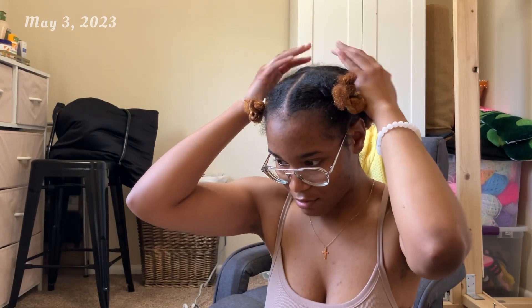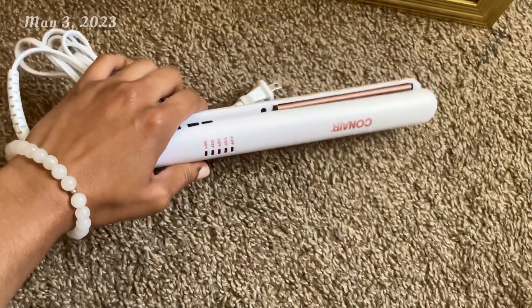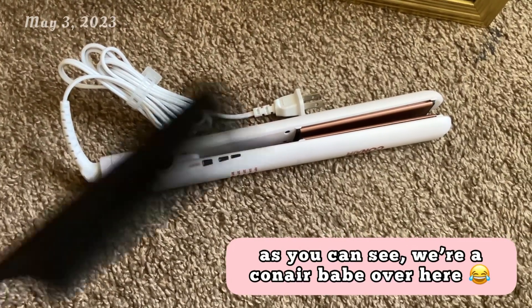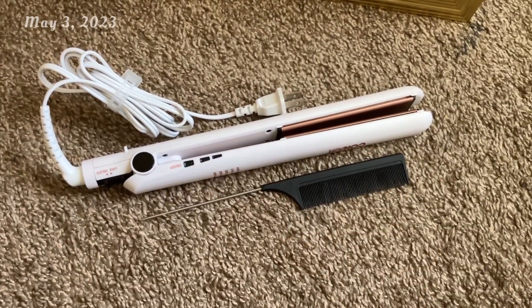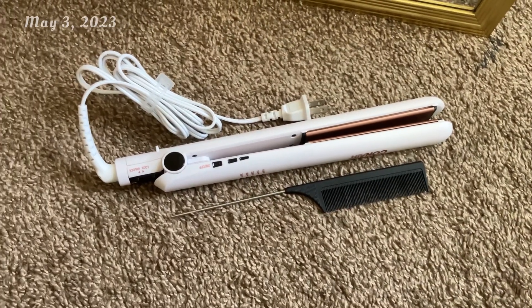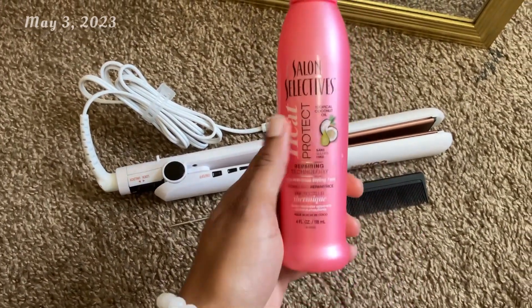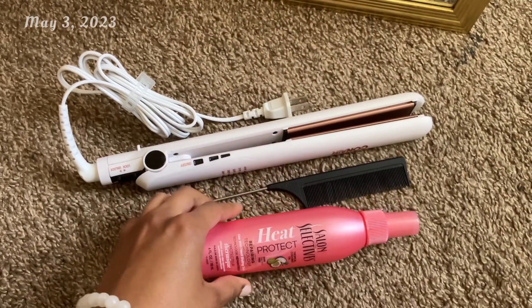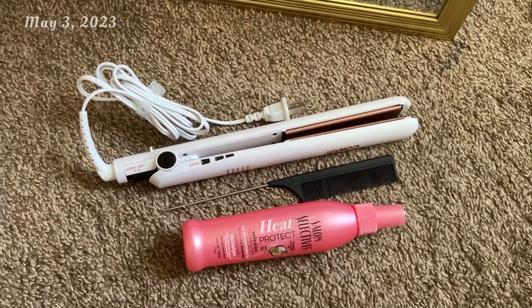Now my hair is all completely blow dried — let's get to straightening. I'm gonna be using my ConAir hair straightener that I got from Walmart for a whopping $20, along with my rat tail comb — of course, that is a must — and this heat protectant that I actually picked up at Dollar Tree for only $1.25, honey. And it works just fine.